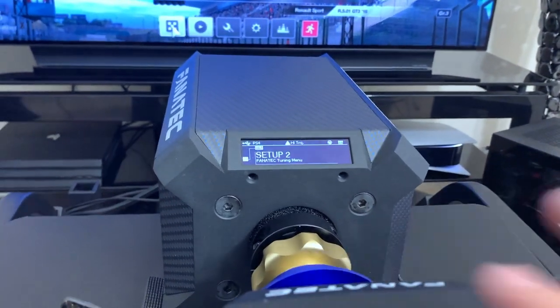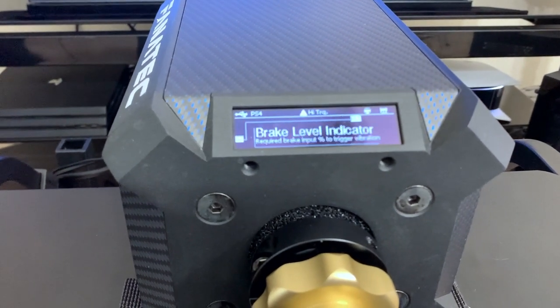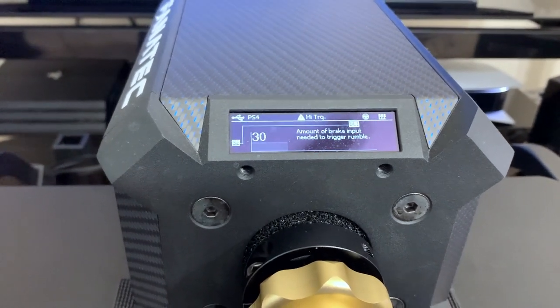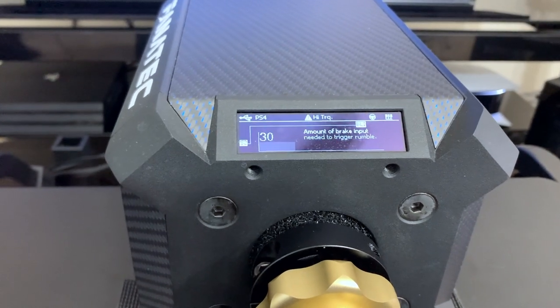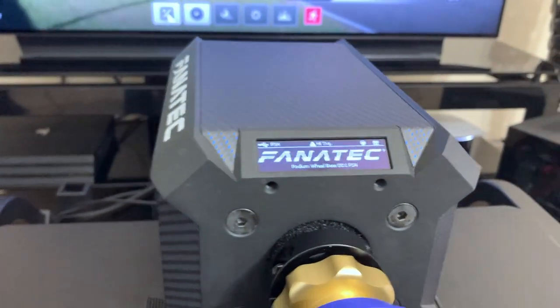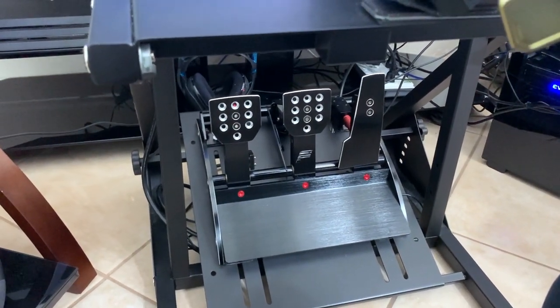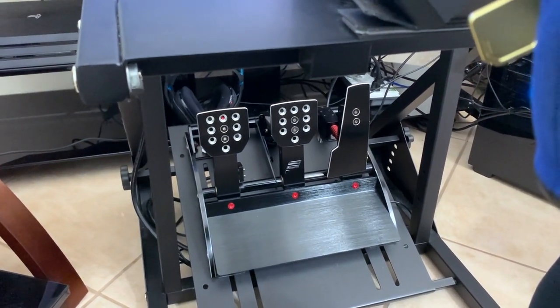Let's go into the settings. This is the new thing they added — it is called brake level indicator. What this does is you can control when the motors on your V3s turn on. I have it set to 30, which means 30%. So when I apply 30% pressure on my V3 pedal brake, it will start to vibrate the motors on the back.